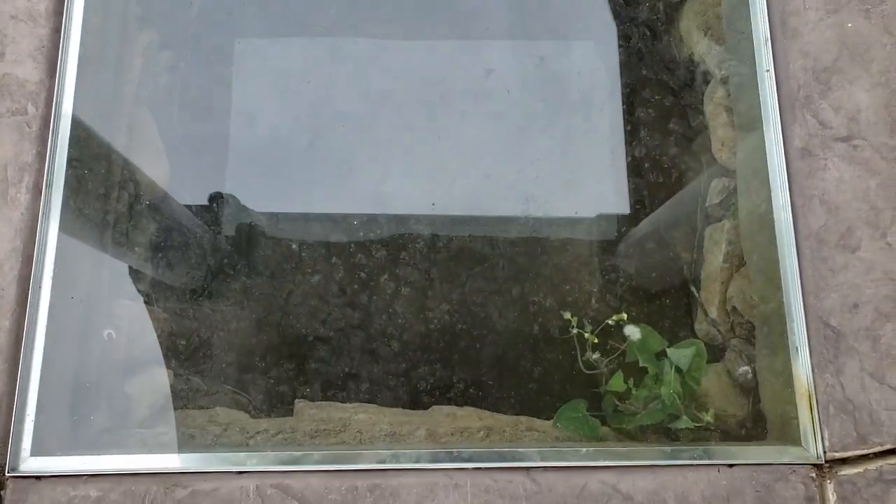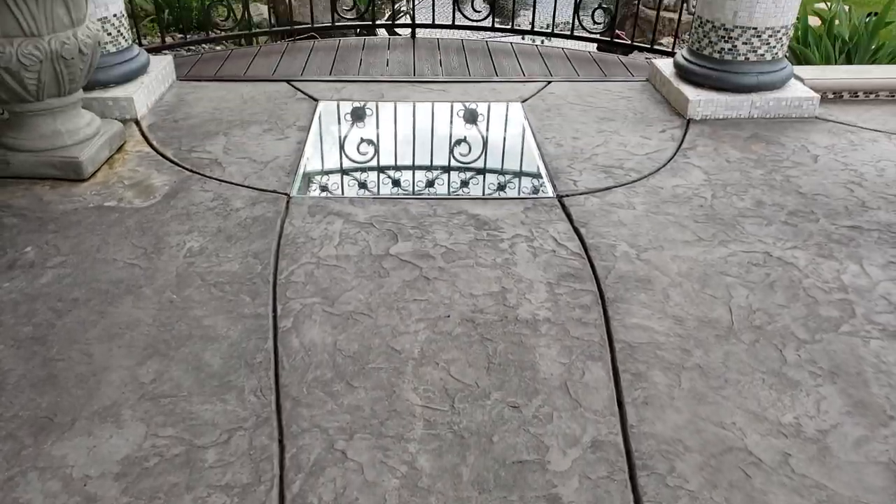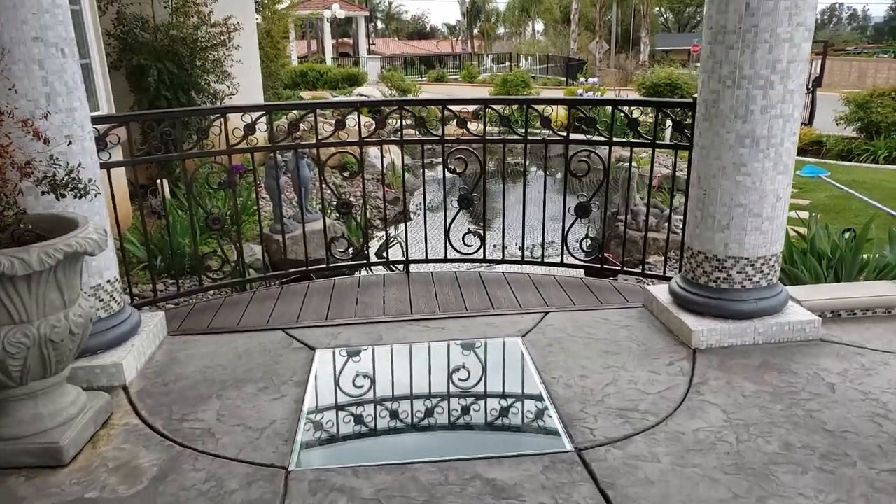There's the glass tunnel, and it goes all the way over to the other side of the front porch where you can watch the fish swim through over here.